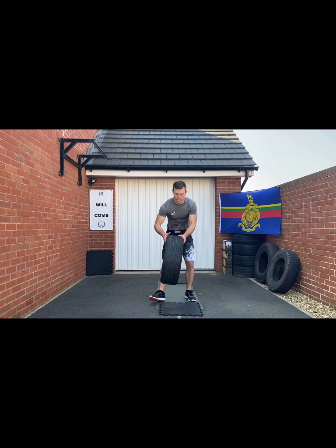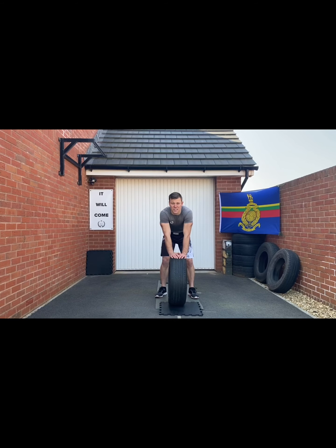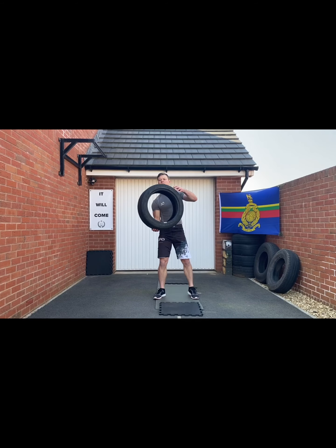Eight stations, three times around. First time around you do 30 seconds on each station, second time around you do 45, last time around you're going to do 20. In between each round you're going to give yourself one to two minutes rest depending on your level of ability. First exercise: shoulder press with a tire.